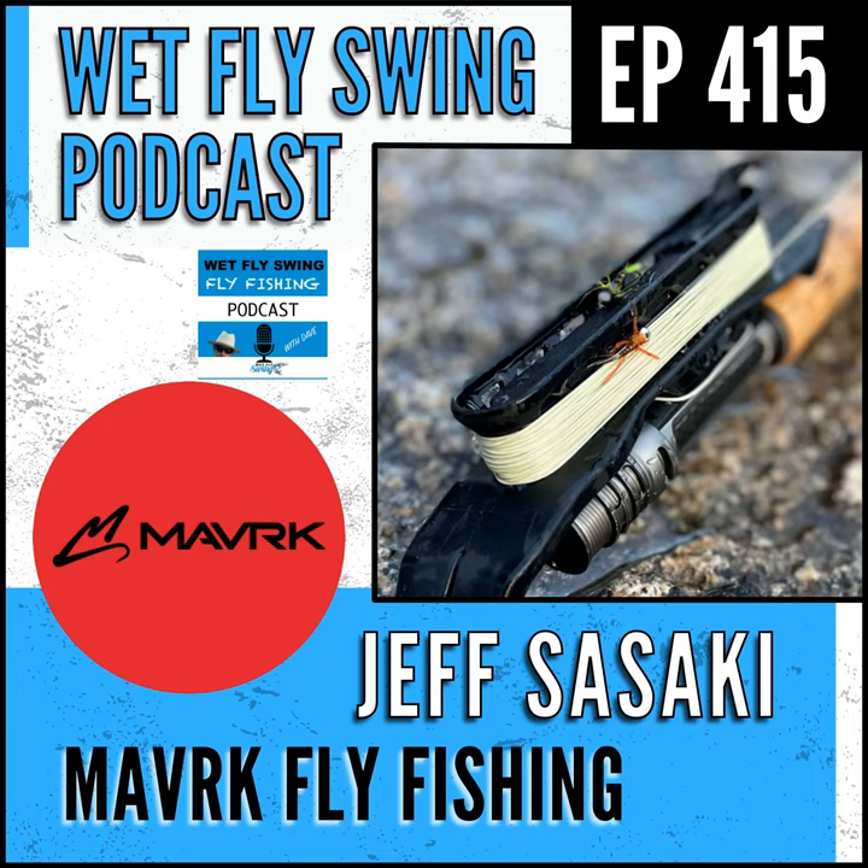That was Jeff Sasaki with his take on fly rod balance and his nymphing setup. Going deep on Euro-nymphing today, and a big chance to win a trip to the famous Henry's Fork River. Today, on The Swing.